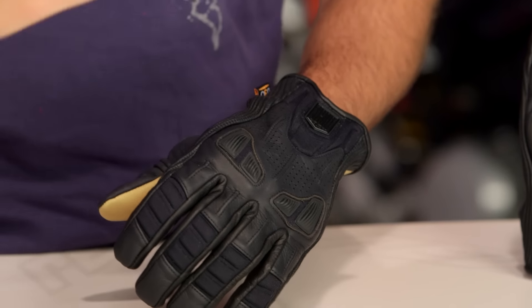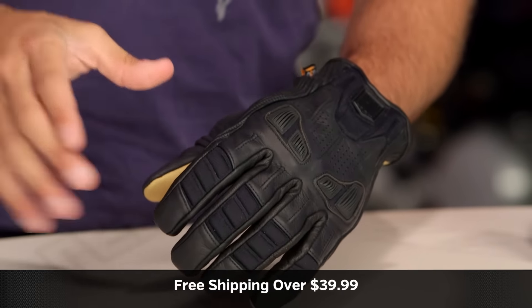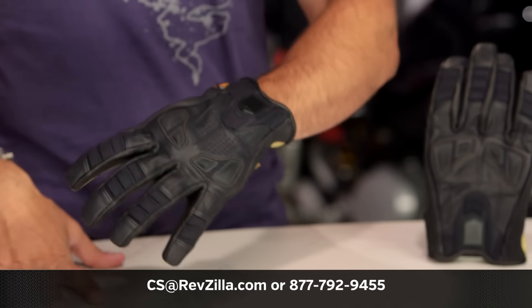The next step in your journey is to click the info button on your desktop or mobile device and visit the product detail page at RevZilla.com for the Icon Axis glove. Read other rider reviews — you shouldn't just take my word for it. Keep in mind we'll ship for free over $39. If you want to talk to a gear geek, see us at RevZilla.com or call 877-792-9455.